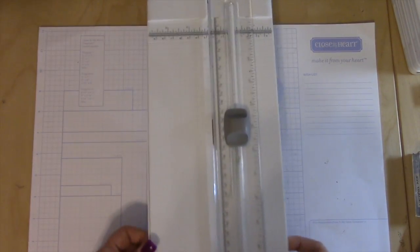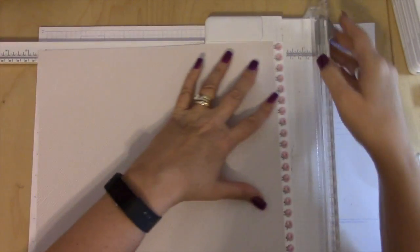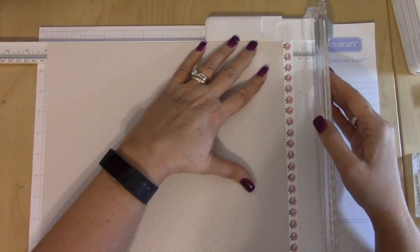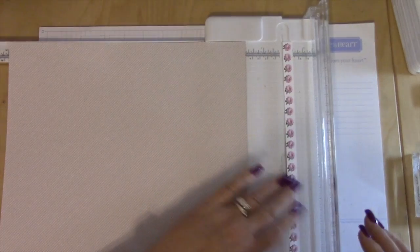I'm going to cut my paper for my layout real quickly. This paper is the Live Beautifully paper pack and I've just selected a handful of paper from it. The first thing I'm going to do is trim off these roses on the zip strip.